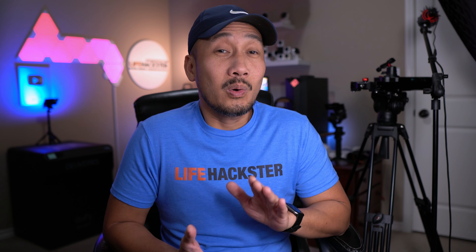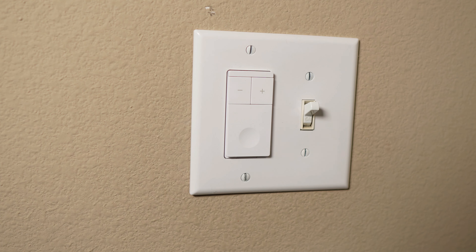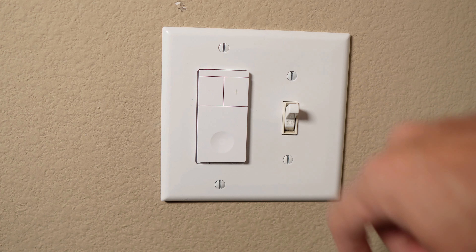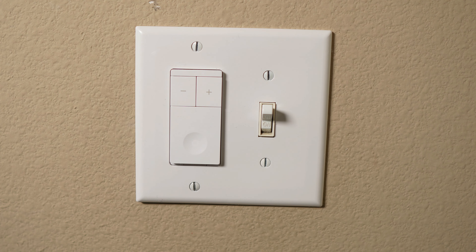Somebody in our family — I'm not going to say who — is wanting our bedroom fan on every night, which is fine. But occasionally: you want the fan on? I can feel the fan. It's still warm. I'm cold. And that happens all through the night. So I decided I'm going to hook up a smart fan control switch so that we can schedule and also use our Amazon Echo devices to not only turn on and off the fan, but also change its speed.